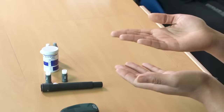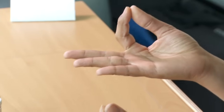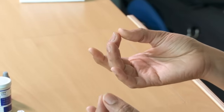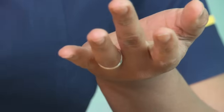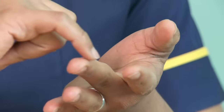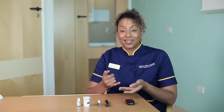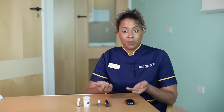Thinking about where we're going to prick — we try to avoid the pincer fingers, as we preserve these for fine motor skills. That leaves us with three fingers that we can use. As far as possible, we try to avoid the pads of the fingers because there are lots of fine nerve endings, so we try to prick around the sides. Obviously if the child is very small it doesn't leave you with much space, so don't worry too much — just do the best job that you can.